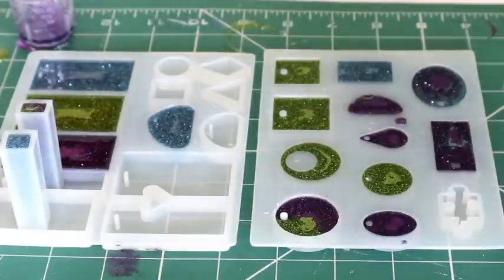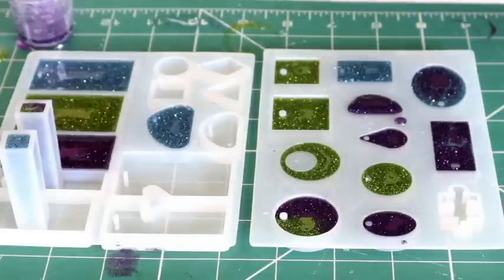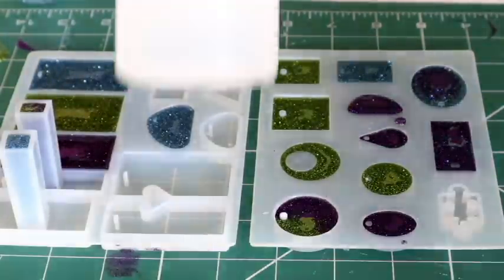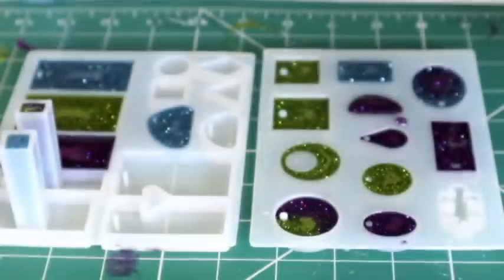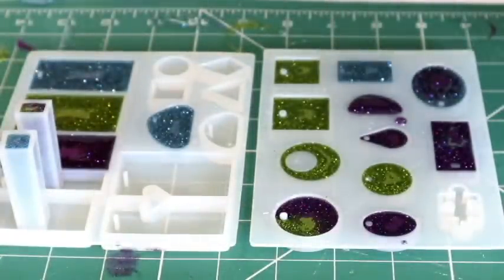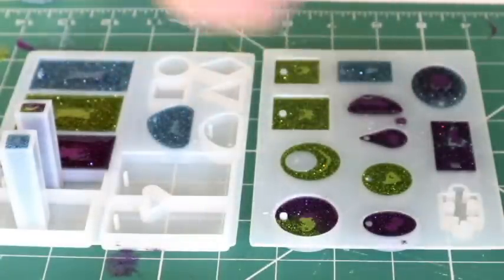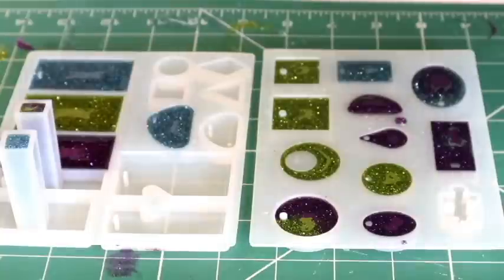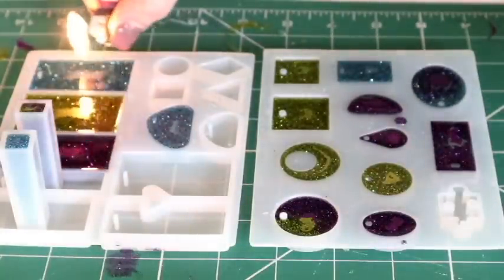I didn't have enough for all of them and that's absolutely fine. From all my research and video watching, I understand that you need to drive out the air bubbles. This epoxy resin from ClearCast claims to drive out the bubbles themselves, but from my experience I know that's not strictly true. You can use a heat gun or a flame burner gun for crafters. I don't have any of those, so I'm going to use a lighter.